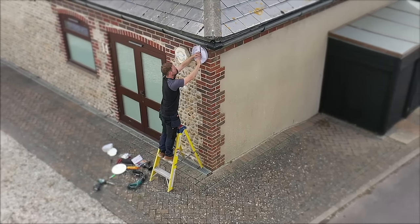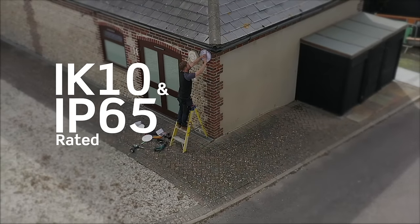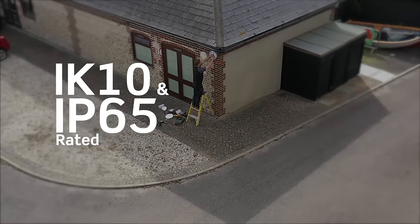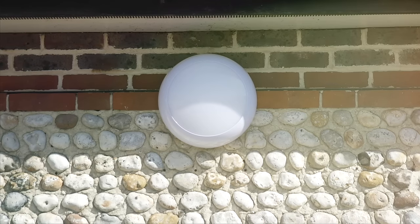The RegLED Rapid has been designed for maximum durability and is IK10 impact rated and IP65 rated against dust and moisture. Its fully polycarbonate construction makes it perfect for external applications and even coastal applications. It is also UV stabilised, which means it's less likely to discolour in the sun.